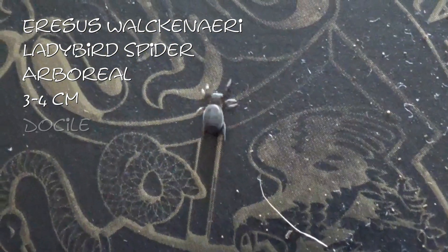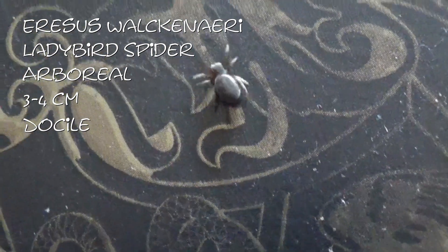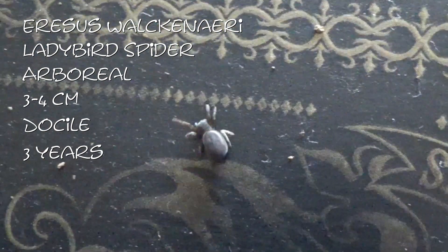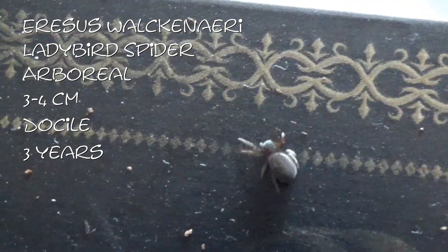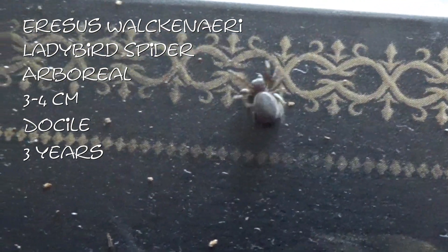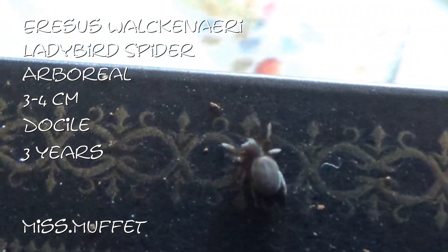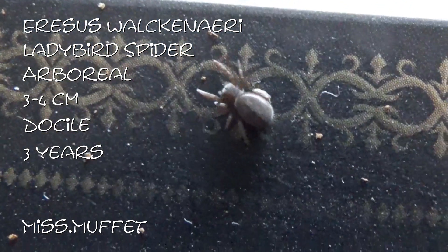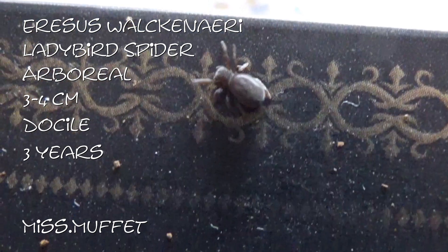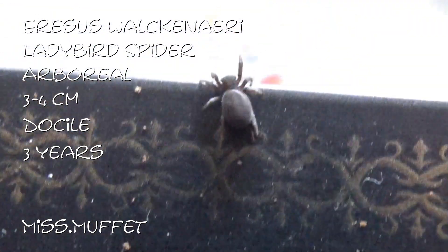They're generally quite docile and they live for about 3 years. So they're not very long-lived, but that's pretty good for a true spider. And this one I couldn't resist but to call it Miss Muffet. It is due a molt very soon, as you can tell by its massive abdomen.